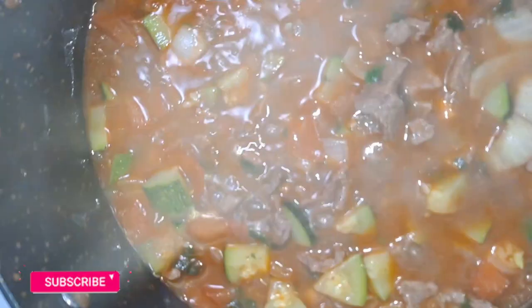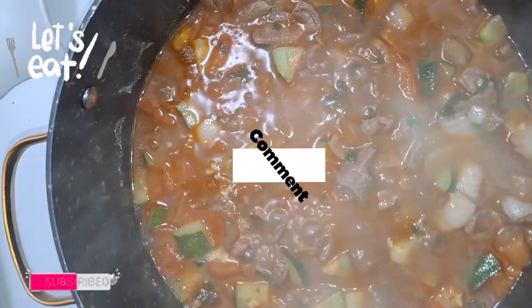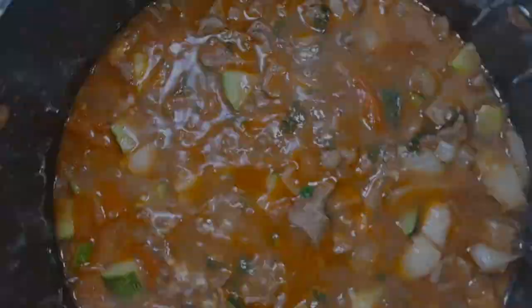So if you guys enjoyed watching this recipe, please give it a like and don't forget to subscribe to my channel for more recipes. Leave a comment and share my videos — I would really appreciate that. I hope you guys enjoyed, and I'll see you guys on the next one.